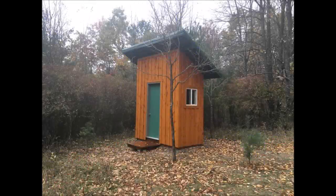For those of you who saw my video on how to build a cabin off the grid, I thought it'd be helpful to provide this video on how I built an outhouse to complement the cabin.